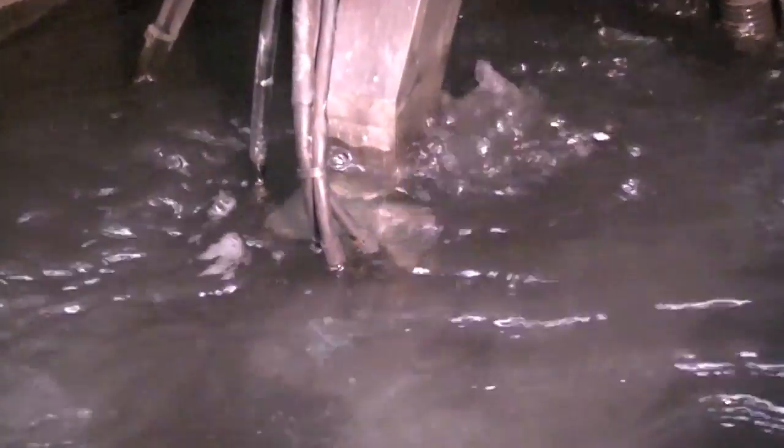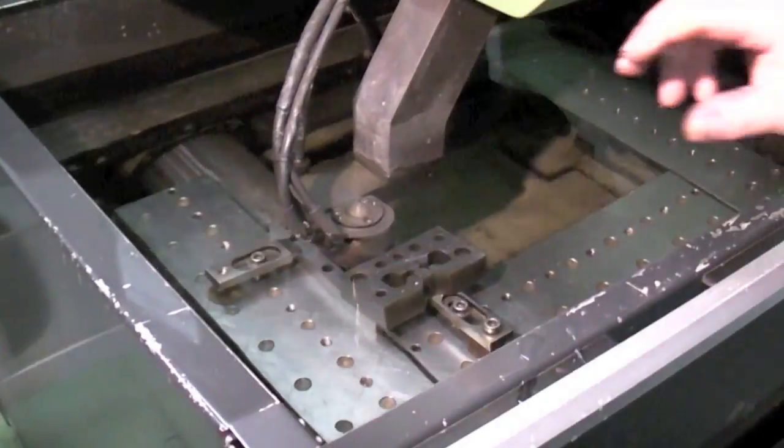All parts are done in-house, including wire EDM cutting of complex shapes.